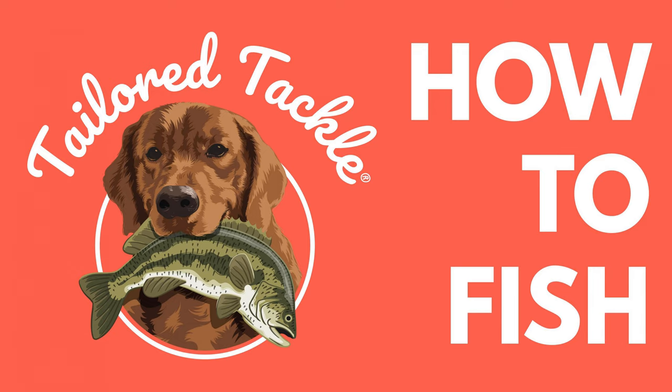Now let's move into hard baits. Hard baits are a fixed presentation — you have a lot less wiggle room in how you rig and present them because the way they're designed is typically built around movement. That movement dictates how fast the lure needs to be presented. We're going to cover three big ones today: crankbaits, spoons, and spinners.